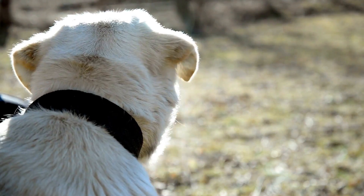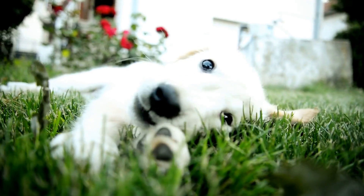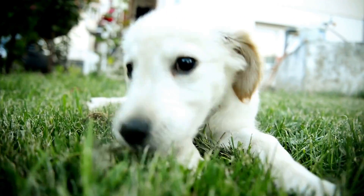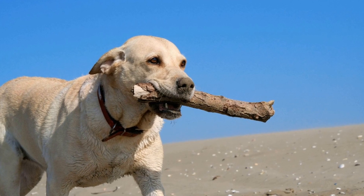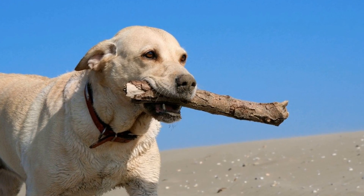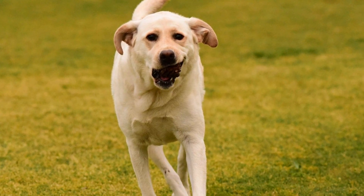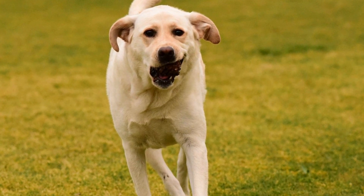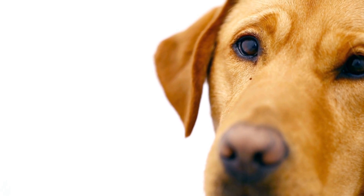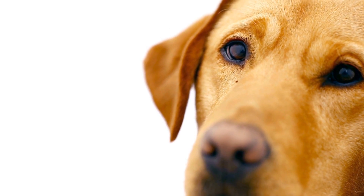Cruciate ligament tears are also relatively common in Labrador Retrievers. The cruciate ligament is a strong band of tissue that connects the femur to the tibia in the knee joint. When the ligament becomes torn or ruptured, it can cause severe pain and lameness. Cruciate ligament tears can occur suddenly due to trauma or a sudden change in direction, or they can develop over time due to chronic degeneration. Treatment options may include surgical repair, physical therapy, and pain management.